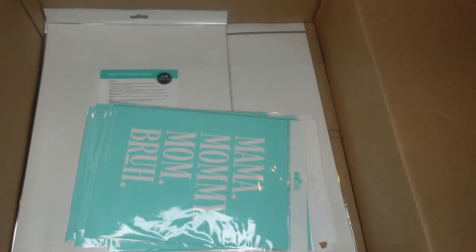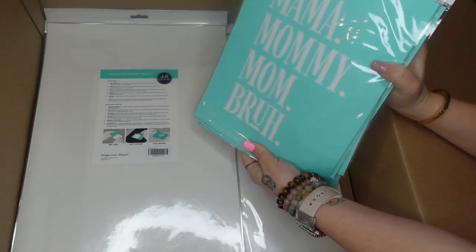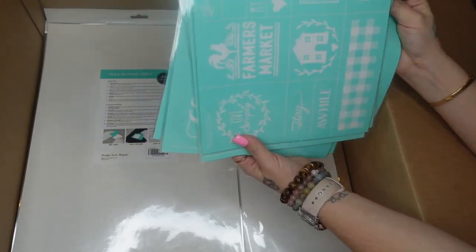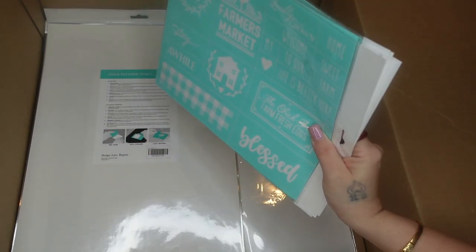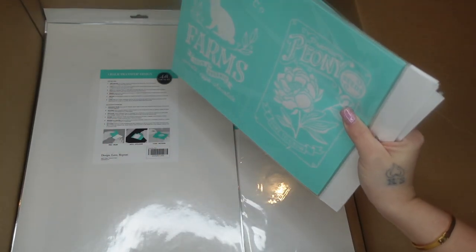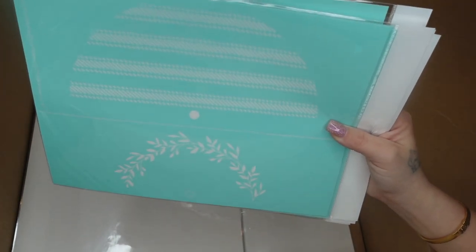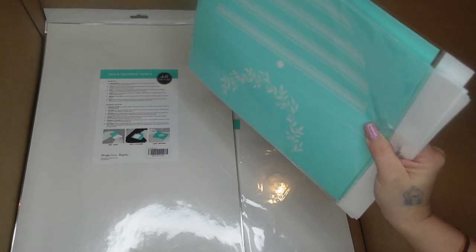Next we're going to go through the B-size transfers. I absolutely loved this one because I have a teenager and littles and they all call me every last one of those names. This one is the farmhouse coordinating transfer to the tiered tray essentials kit — I loved this one. Now this one you cut in half and you have two images in one transfer. It's perfect for that little interchangeable window. The greenery would go at the top and the other pattern at the bottom.